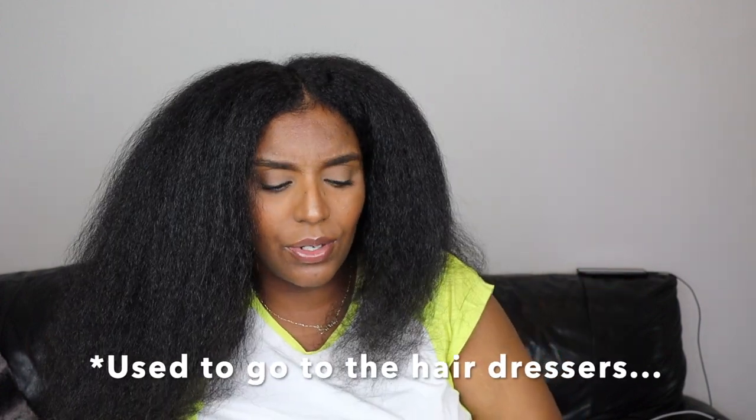When I usually straighten my hair I usually use a thin tooth comb, but I found something on Amazon that might be a game changer for me because I can never seem to get a silky silk press — my hair would just poof up all the time, even when I go to the hairdresser.